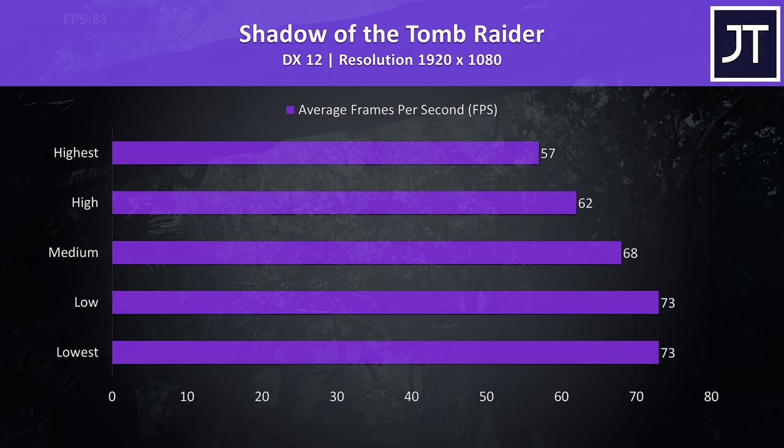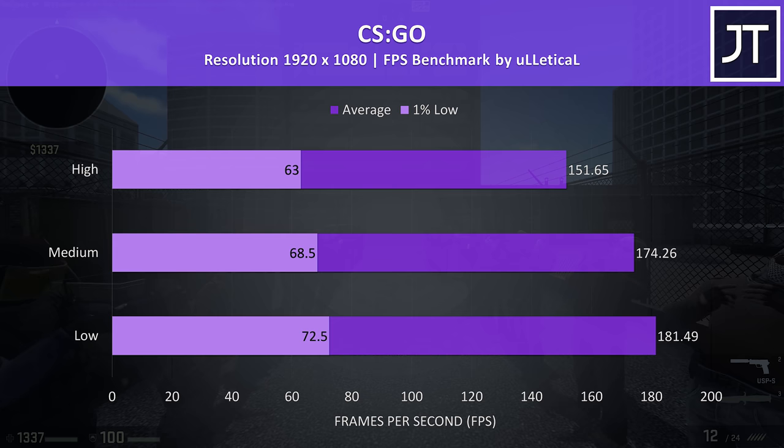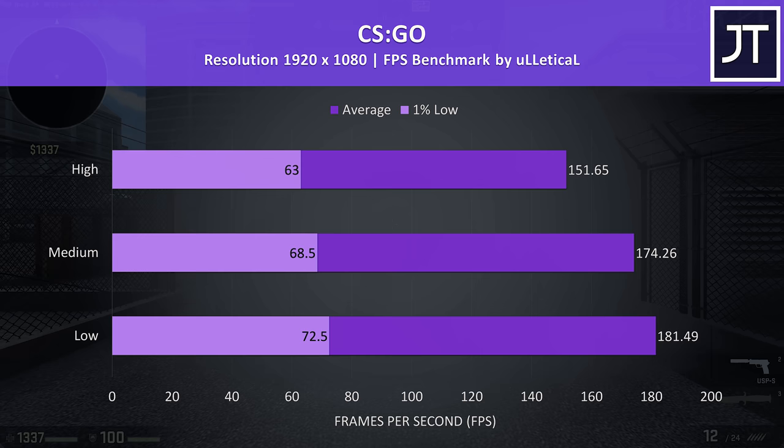Shadow of the Tomb Raider was tested with the built-in benchmark. I don't have too much 1660 Ti laptop data yet, but even the Infinity S I recently tested — which was hampered with single-channel memory — was a little ahead here, showing that the more powerful i7-9750H CPU is going to make a difference in many titles. CS:GO was tested using the Ulletical FPS benchmark, and frame rates are still quite high from this test.